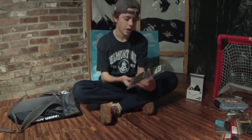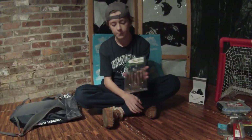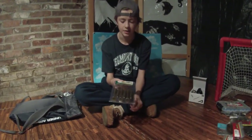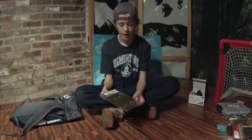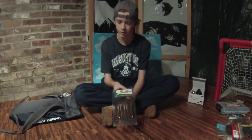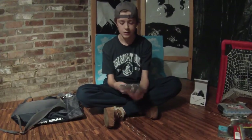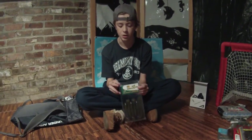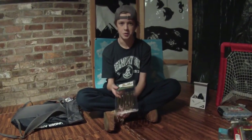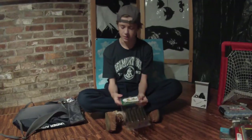Next thing I got is the Speed Shad from Bass Pro Shops. It's basically the exact same thing as a Keitech, but it's cheaper. I got these in a green pumpkin color, which will be really good on the back of chatterbaits and swim jigs. You can also Texas rig it with a weighted EWG hook, which will be really good during spawn season working those over beds.